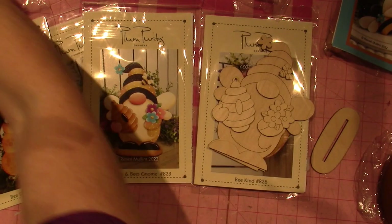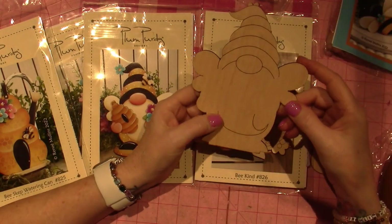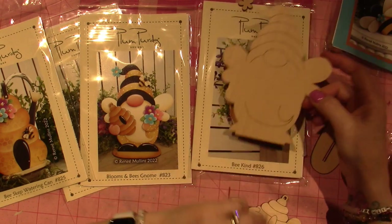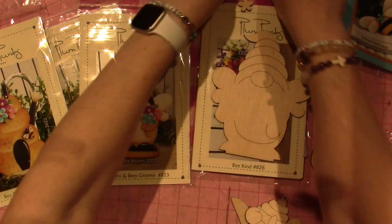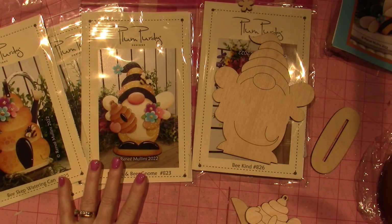All right, you guys. So go to plumpurdy.com. If not, you can just draw a little gnome and paint along with me — you don't have to have the kit. I just like having the wood. All right, that's it for today, guys. Thanks for watching.